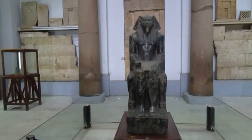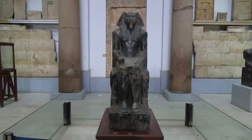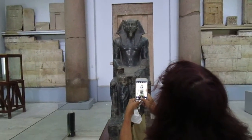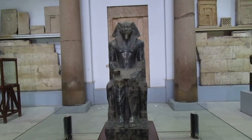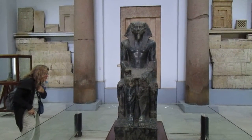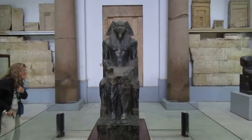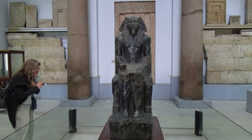This is the statue of Khafre — the one who built the second pyramid and the one who made the Sphinx. This statue is unique. Remember when we went to the valley temple and saw that wishing well? This is where we found that statue hidden under the ground. We don't understand why, because it's supposed to be above the ground.